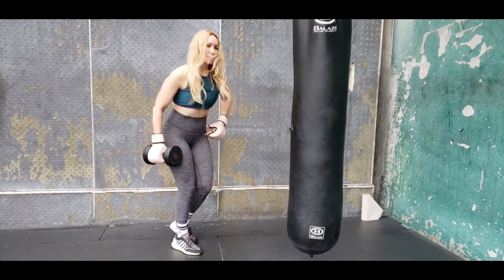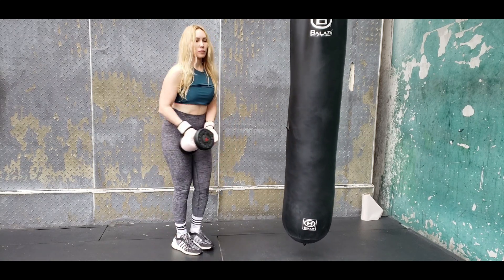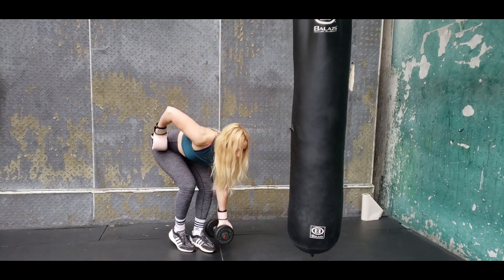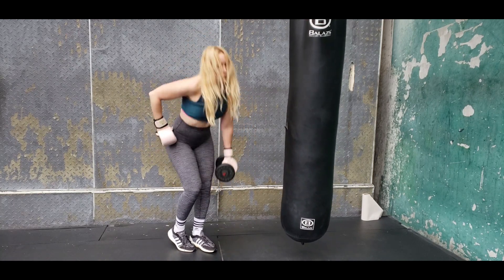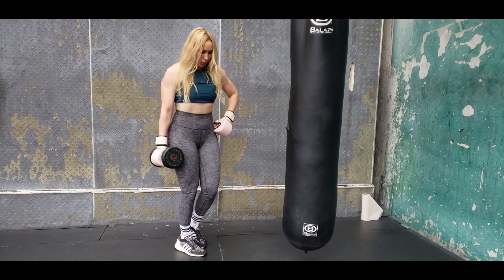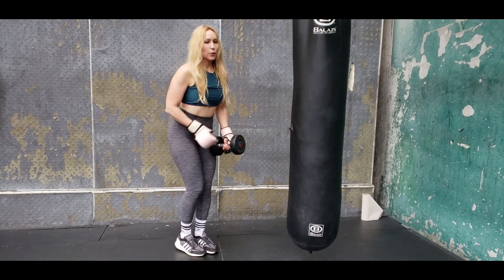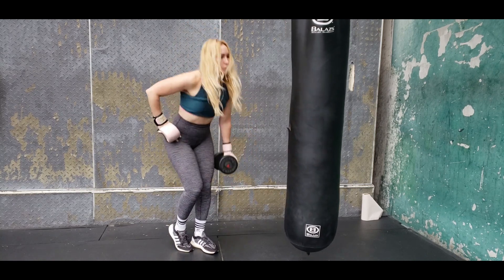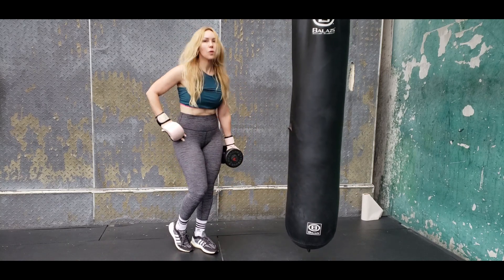On this one we're going to be doing an RDL and then to a row. I'm just going to switch back and forth here. So we're going to be down, making sure our hips are pushed back, a slight bend in the knee, chest out, shoulders back. And then when you pull that weight, pull it to your hip — we're working on that back. Make sure to feel it between those shoulder blades.